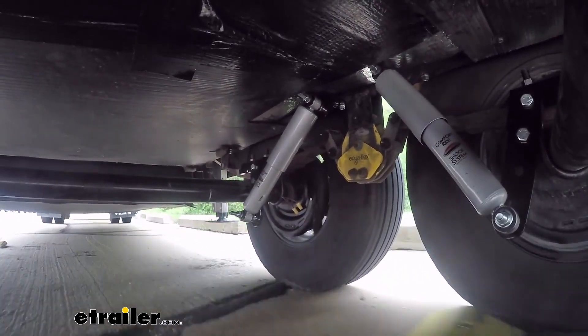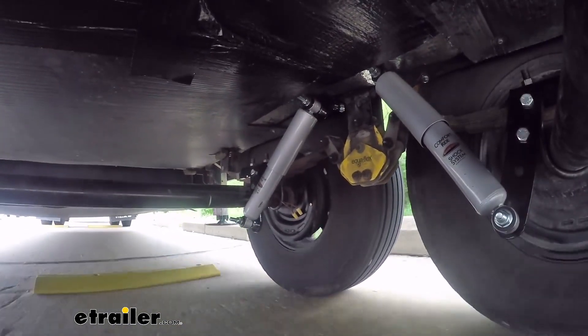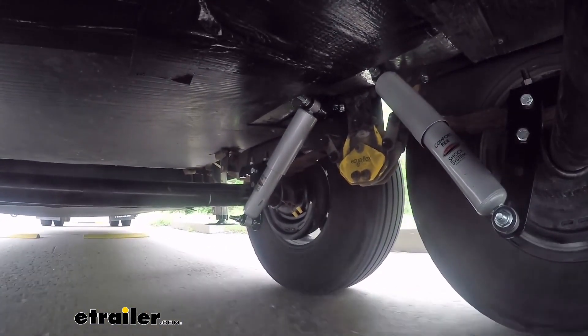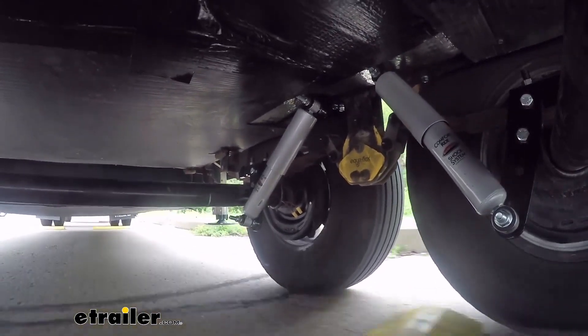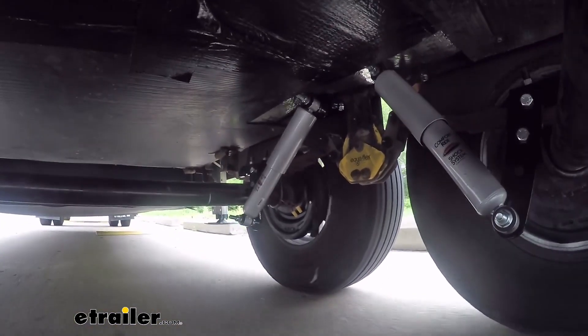The shock absorbers will absorb a lot of road vibrations and any sudden impacts you might have from potholes, minimizing the transfer of that energy up through the trailer inside. So things that are inside won't feel that jarring motion nearly as much as they did when they didn't have any shocks at all.